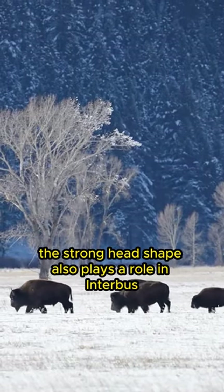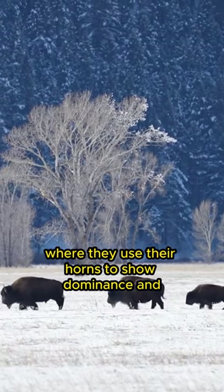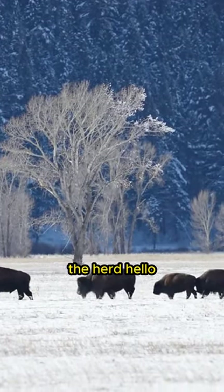In addition, the strong head shape also plays a role in inter-bison fighting, where they use their horns to show dominance and establish hierarchy within the herd.